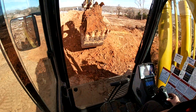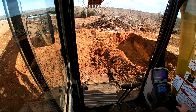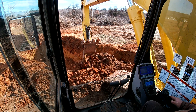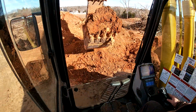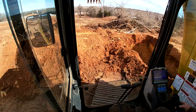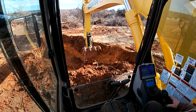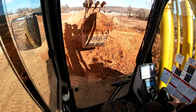As you get better and better at operating, you'll be able to anticipate the angle of your teeth in the dirt and in the rock. These are pretty full buckets. Another person who's really good at operating — probably better than me — is Let's Dig 18. I think he's really good at operating, real smooth. Watch a lot of his videos.